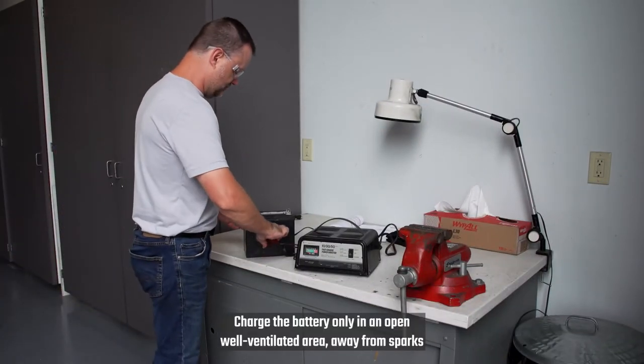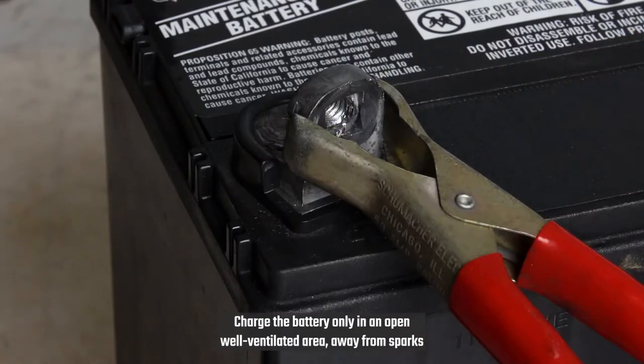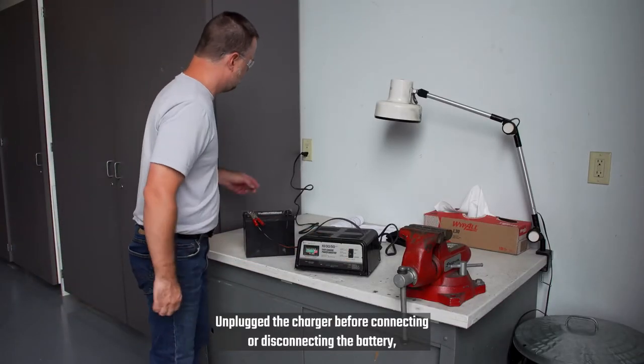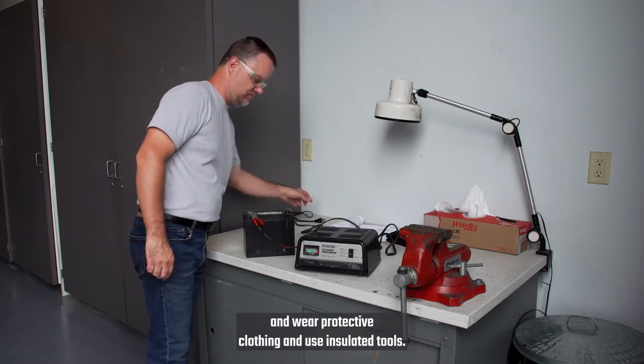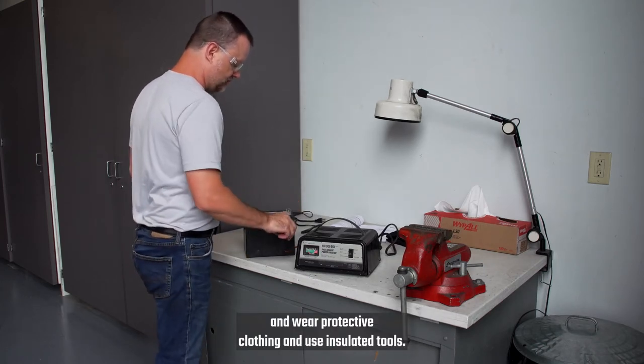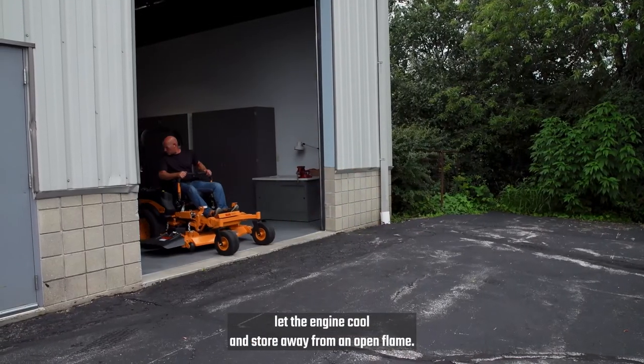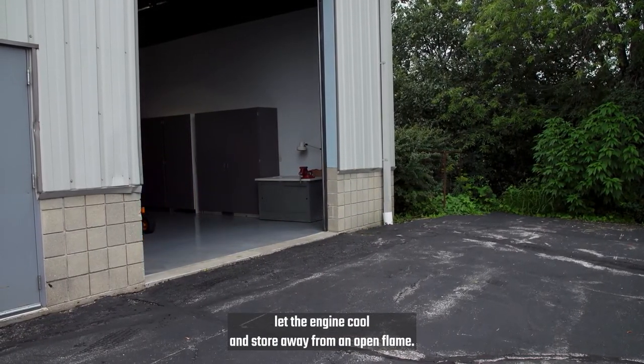Charge the battery only in an open, well-ventilated area, away from sparks and flames. Unplug the charger before connecting or disconnecting the battery, and wear protective clothing and use insulated tools. When storing your mower, let the engine cool and store away from an open flame.